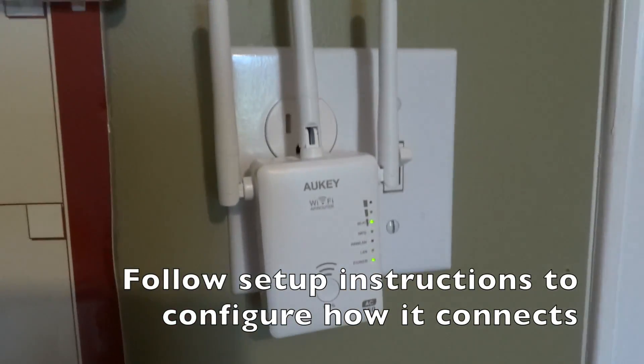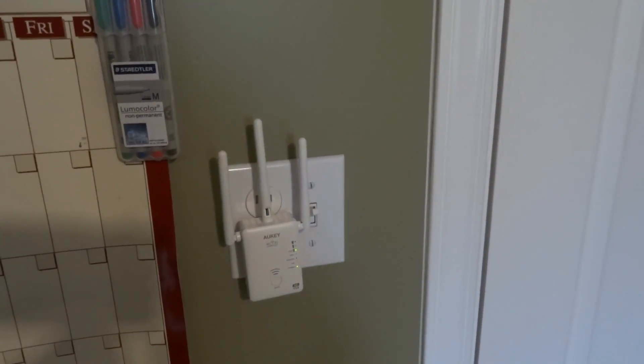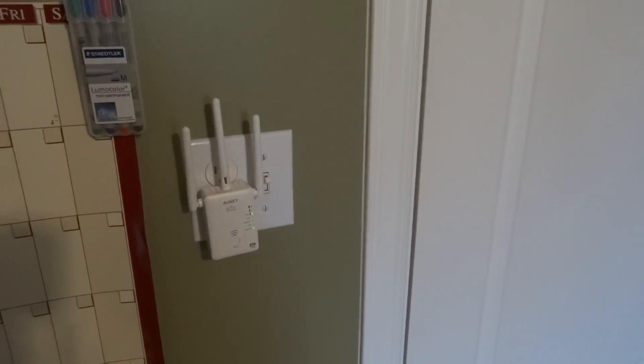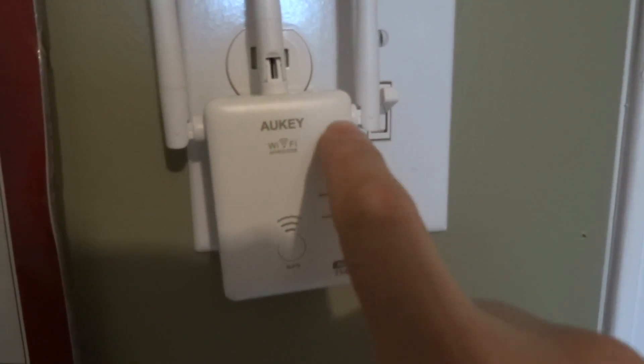I already have it configured, so it will be searching for my home router right there. This is not how you'd set it up in practice — you want to position it somewhere you can still get a decent signal from your main router. Don't put it directly in the dead zone where there's no signal. The connection protocol between the extender and your main router should be 2.4 GHz, because that has longer range, and then your devices can connect to this extender on the 5 GHz band.